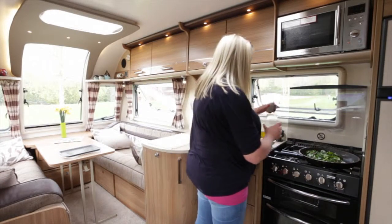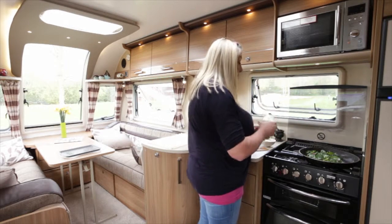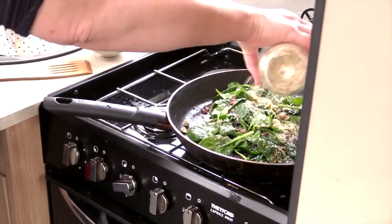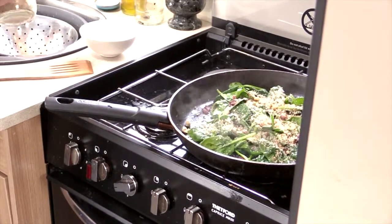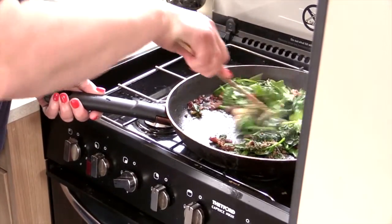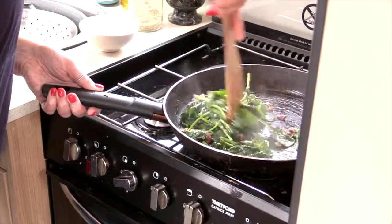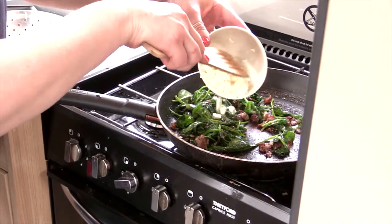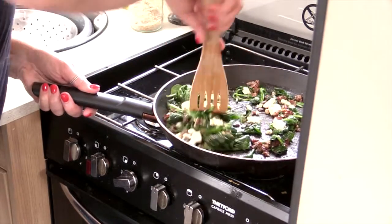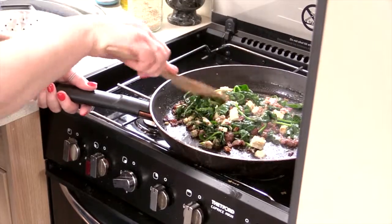In this jar is some very, very finely chopped walnuts — I used a blender. But you won't have a blender necessarily in your caravan, and that really doesn't matter because they don't need to be as finely chopped as this. Just nice finely chopped walnuts go in there. And in goes the feta. You can see the spinach is nicely wilted.